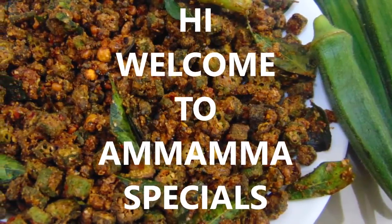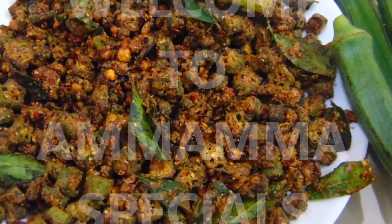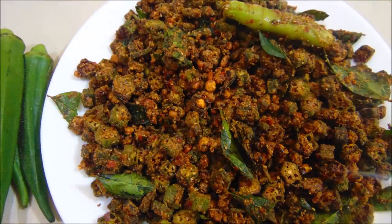Hello friends! Welcome back to Mama's Special Channel. Today, I am doing a pally fry. It is very easy to do.